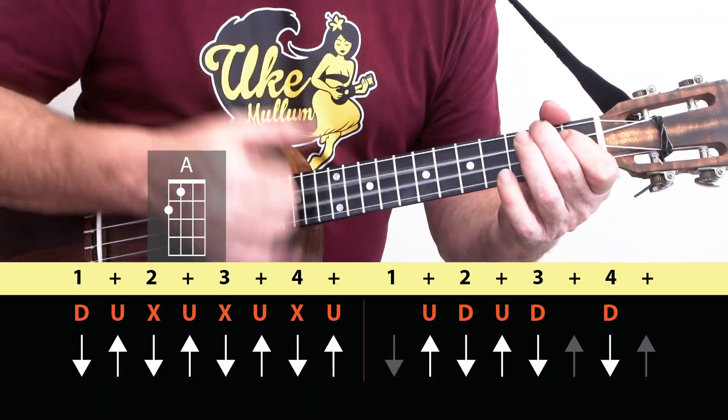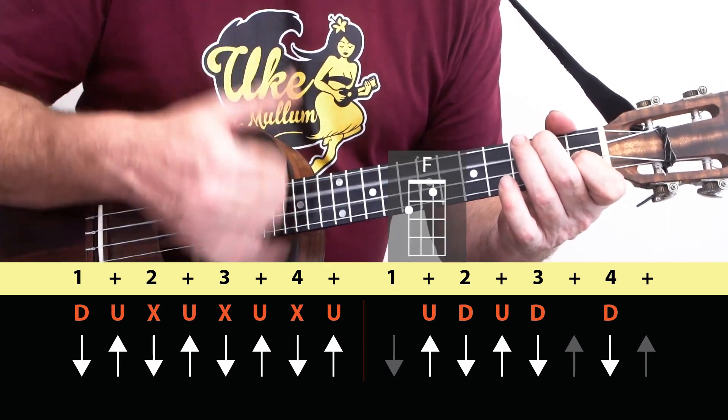Down up, chuck up, chuck up, chuck up — up down, up down, down.